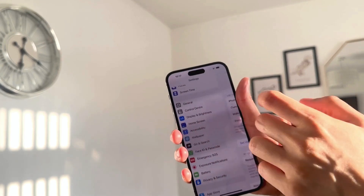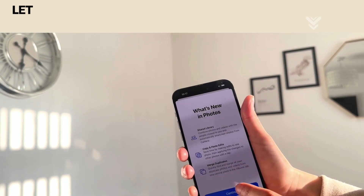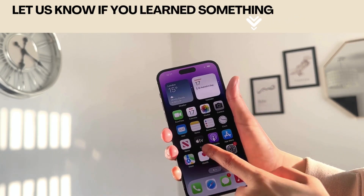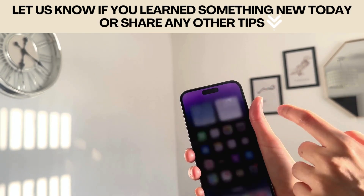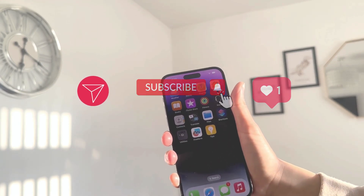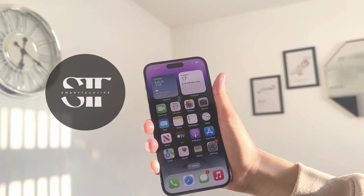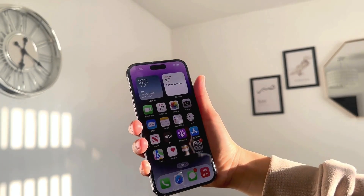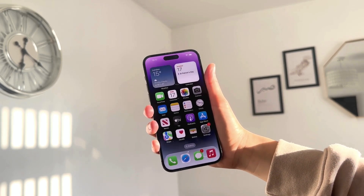That is all for this video — I hope you found it useful. Let me know in the comments below if you learned something new, or if you have tips for other new Apple users. If you haven't already, please subscribe to our channel and like and share this video with friends and family. We post weekly videos, so stick around and I'll see you in the next one. Thank you all so much, bye!